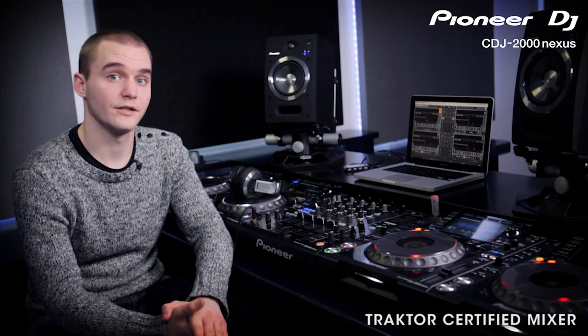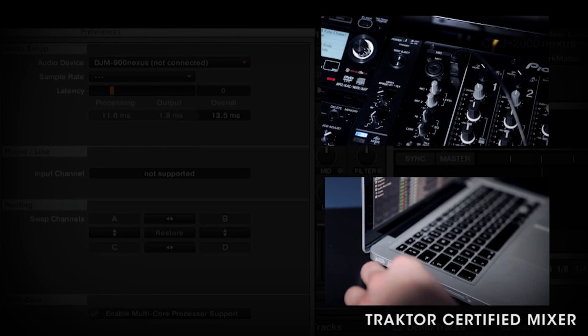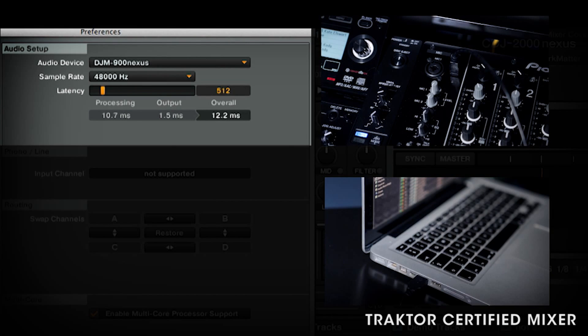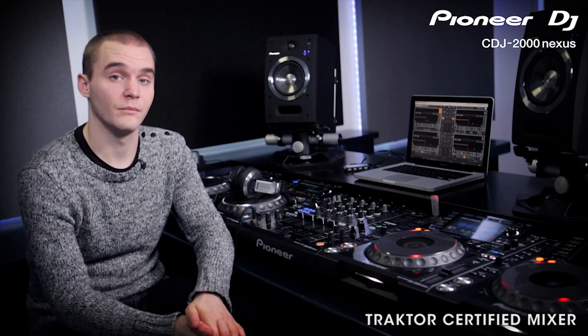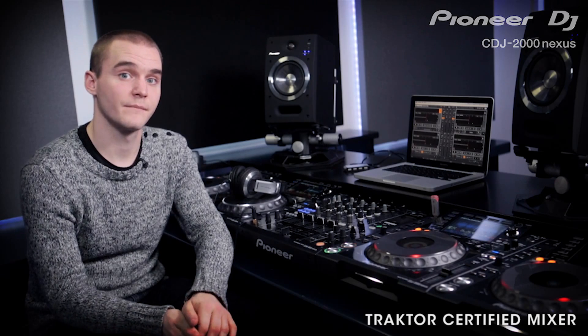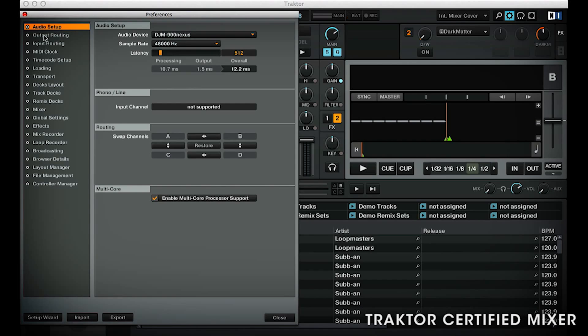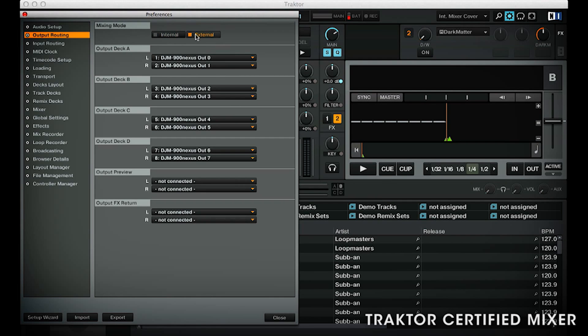Let's start out by showing you how to set up Pioneer Traktor certified mixers. Traktor 2.6 has been designed to automatically recognize the DJM 900 Nexus and the DJM 850. For this to work, install the drivers for both Mac and PC from pioneeredj.com/support. The software automatically assigns the outputs to each deck in sequence when you plug it in. To confirm the settings or change the defaults, open up Preferences, then click Audio Devices, and make sure your mixer is selected as the device. Once you've done that, go into the Output Routing and select External.